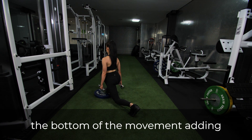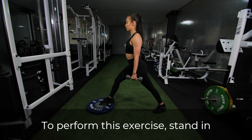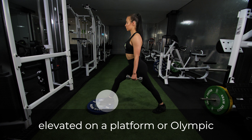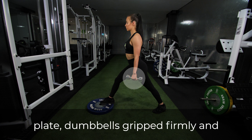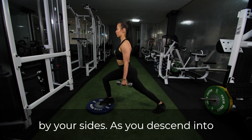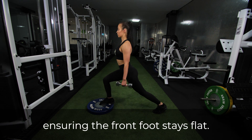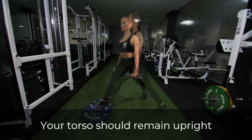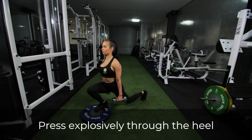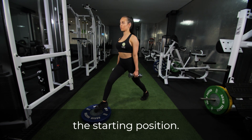The front foot elevated variation increases hip flexion at the bottom of the movement, adding additional tension to the glutes. To perform this exercise, stand in a split stance with your front foot elevated on a platform or Olympic plate, dumbbells gripped firmly by your sides. As you descend into the squat, push your front knee forward over the leading toe, ensuring the front foot stays flat. Your torso should remain upright during the entire movement. Press explosively through the heel of the leading foot to return to the starting position.